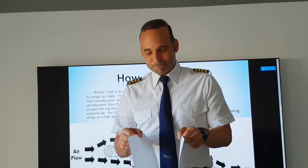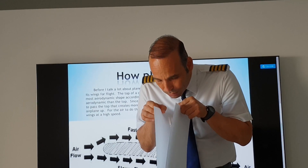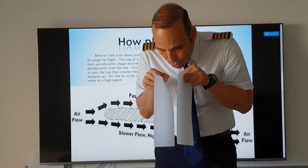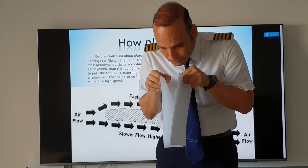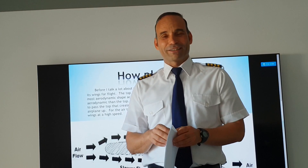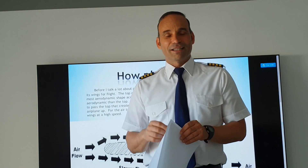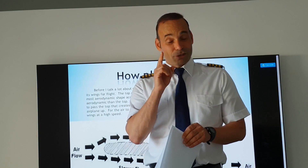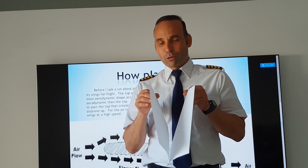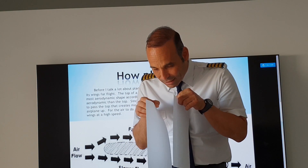Let's try. As you can see, the correct answer is Option C. Yes, you can try it at home and see it by yourself. When I blow the air in between the papers, the papers stick to each other.